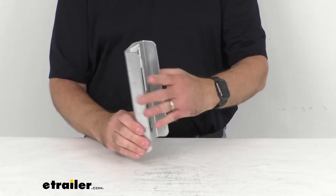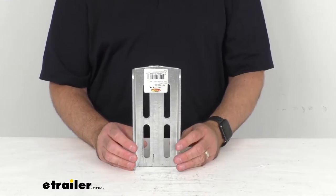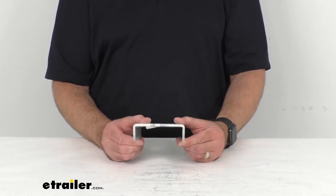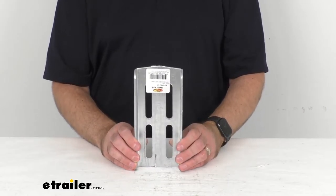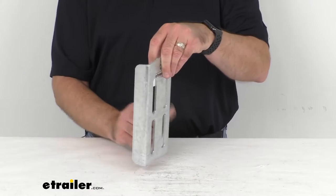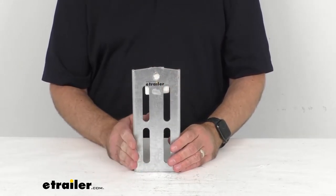By the way, galvanized steel parts are hot dipped in zinc after being stamped. This creates a coating that is typically three millimeters to five millimeters thick. This thick all-around coating allows galvanized steel products to provide years of use without rusting or corroding.